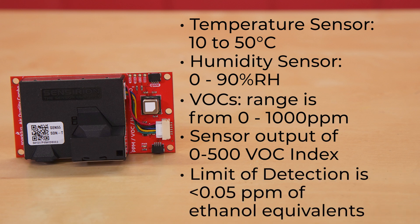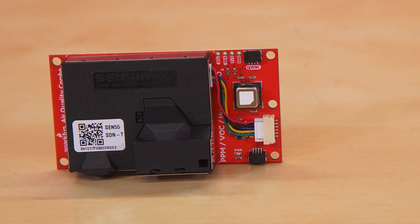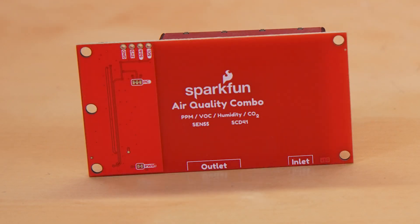For VOCs, the measurement range is from 0 to 1000 parts per million with a sensor output of 0 to 500 VOC index. Its limit of detection is less than 0.05 parts per million of ethanol equivalents, or less than 10% of concentration setpoint, whichever is larger. I've just scratched the surface as far as specs go for these sensors, but we have a much more comprehensive list on the product page and, of course, links to the data sheets which have all the info you could want.